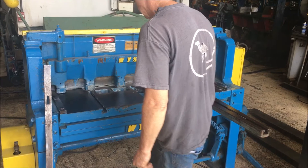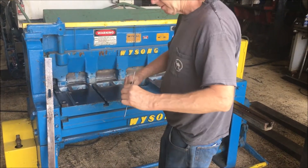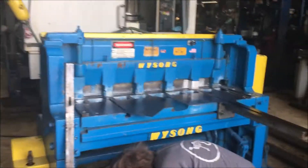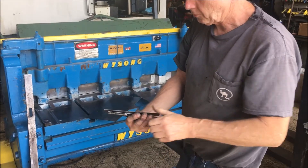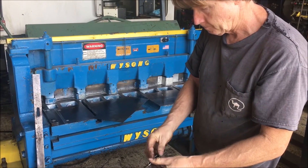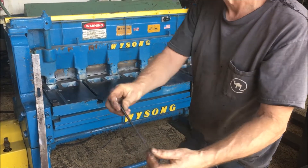And on the other side — here's the pieces I'm cutting. I didn't curl them, but they're nice and flat. These are pieces, hardly any burr on them.